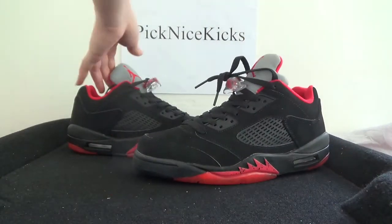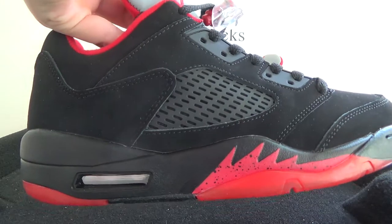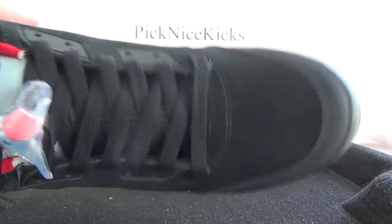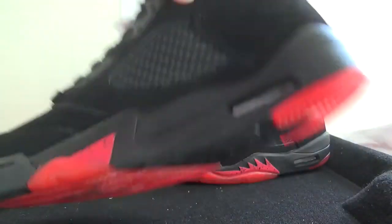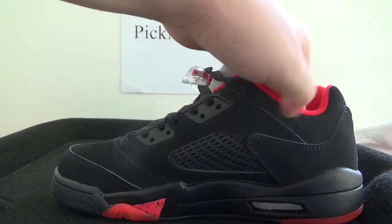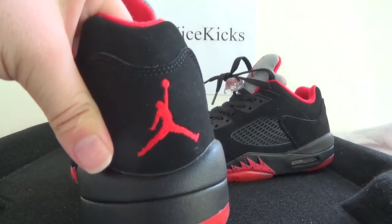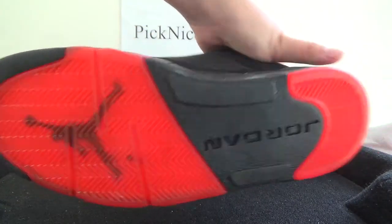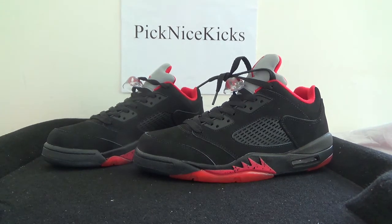Now let's go over the shoe quickly — check the other side, front, inner side, back, and the bottom.